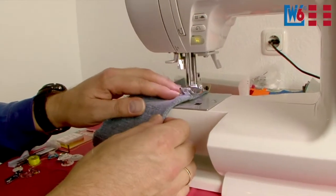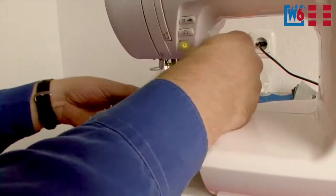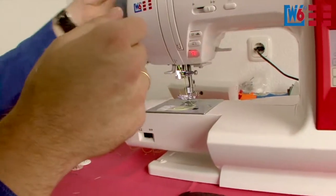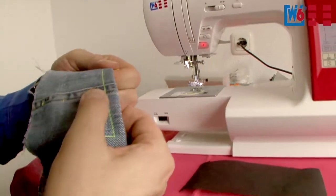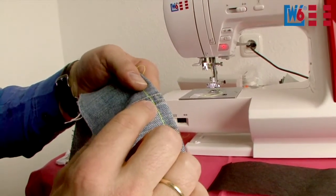The machine is really sturdy and it can also go over bulky seams — nothing rattles, nothing wobbles. Just lift the needle, take it out, done. The seam looks really neat. No skipped stitches. That's perfectly alright.